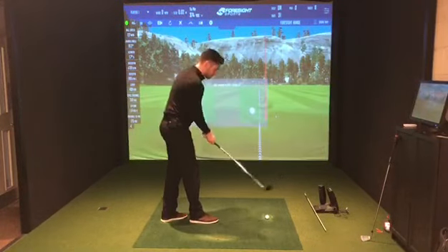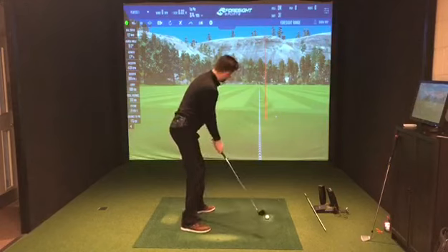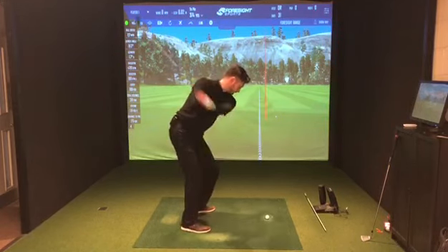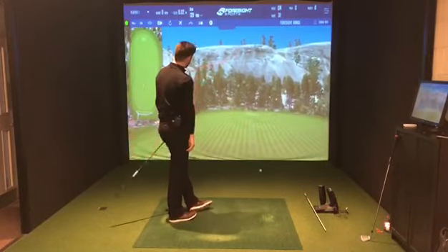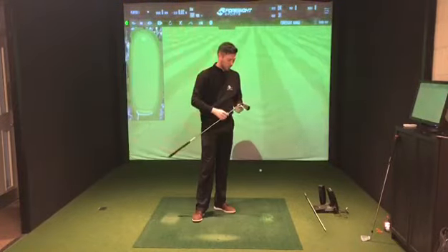I'm going to hit one more. I really like it though — as always, Ping make really functional, really good-looking clubs that really work as well. Struck that one very nicely again, just turning a bit left. This is going to go a long way, I imagine. Really impressed.